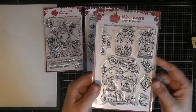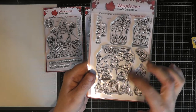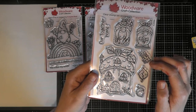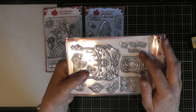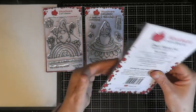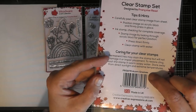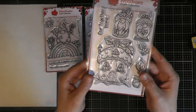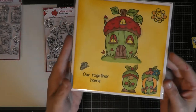The next stamp we used was by Woodware Craft Collection again. It shows a little gnome house, some gnomes, leaves, acorns, and flowers. It also has a little sentiment stamp that says 'Our Together Home.' This particular plate is called Acorn Gnomes. I thought it was quite pretty, so this is what I've done with the Acorn Gnomes.